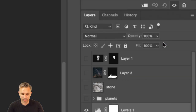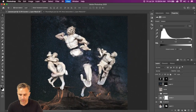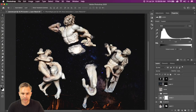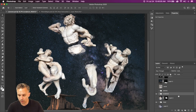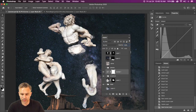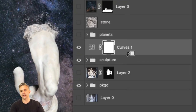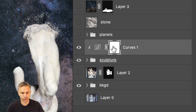I could go into Levels — we know about levels, this is a master class — I can increase or decrease brightness. But what I want to do is use Curves. For all those sculptures, go into Curves. As I select Curves, I want to apply it only to the sculptures, so I add a Clipping Mask — hold down the Option key and click. Now it's only going to change the sculptures and not everything else.